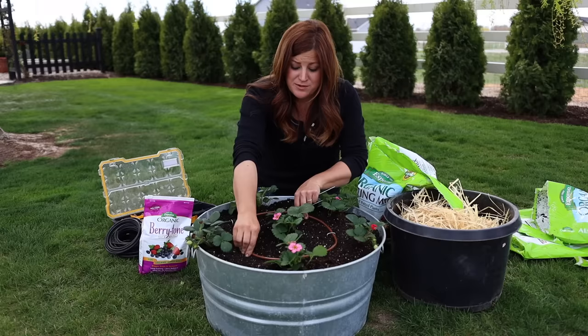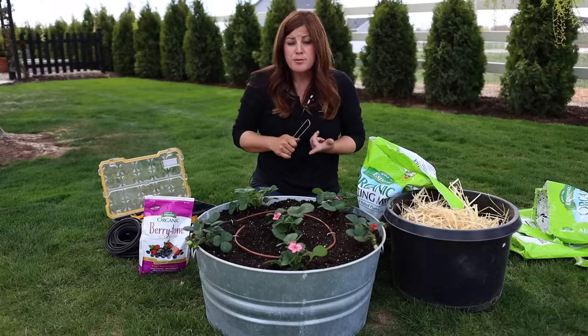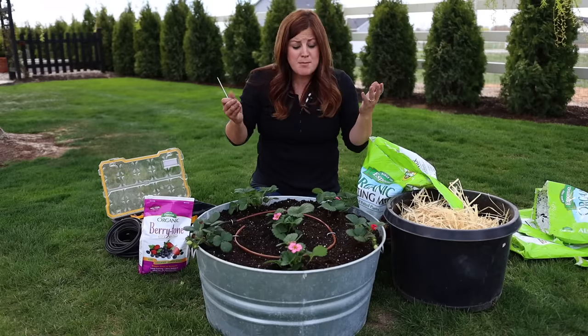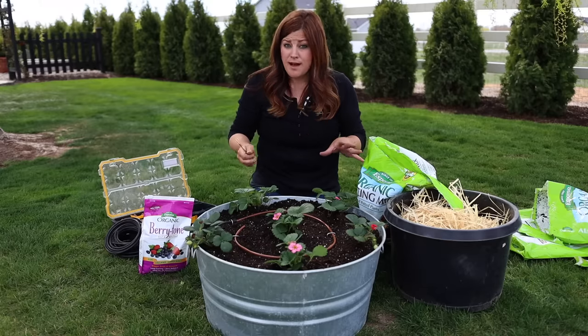Drip irrigation for strawberries is the best way to go, especially if you live in a humid, wet environment, because strawberry plants can suffer from powdery mildew. It's not good for the berries to have excessive moisture around them — it can cause them to rot. Most plants prefer watering at the root zone, not overhead, so having it set up like this means our plants will be a lot happier.